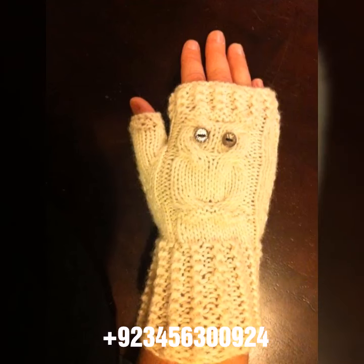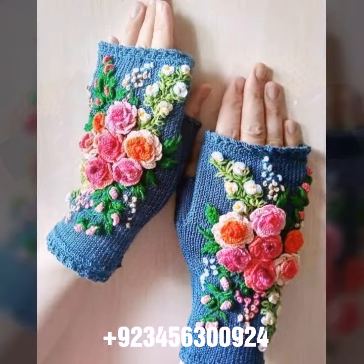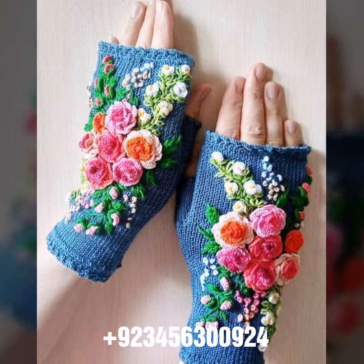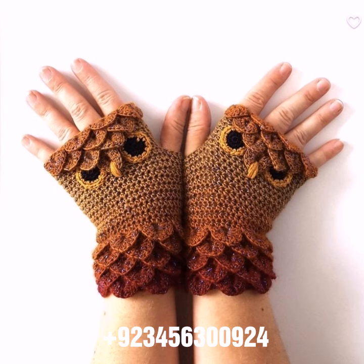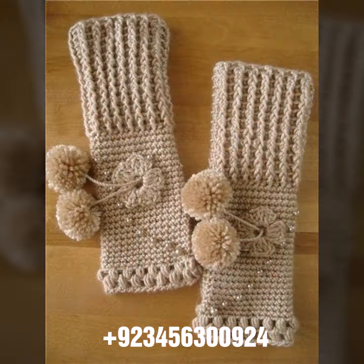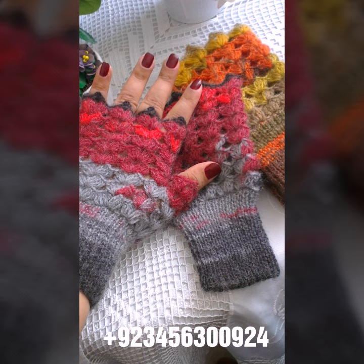Hello friends, welcome back to my channel. I hope you are fine and enjoying life with your family and friends safely. Let's go to the video — I am back again with a most demanding, attractive, and amazing collection of crochet women's fingerless gloves in different color design ideas. You can see in front of you the most different styles.